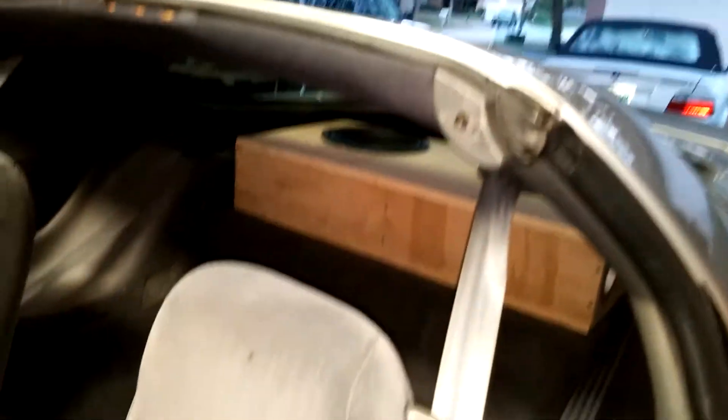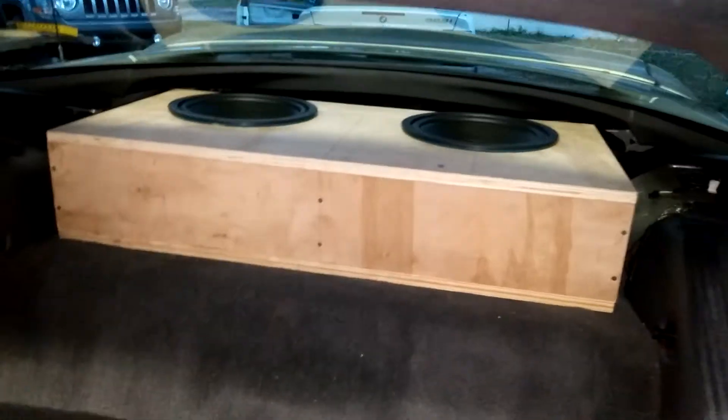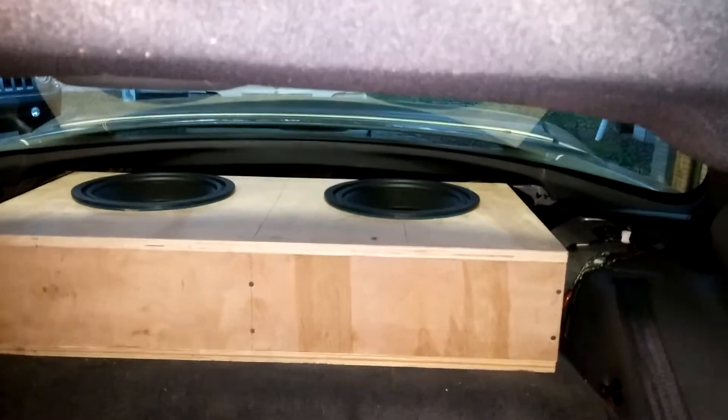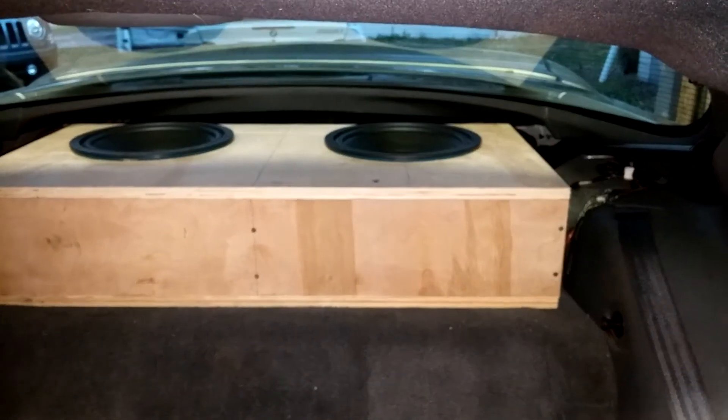If you stand over here, just kind of back up. You want to open up the door because there's something in here that just rattles and I haven't figured it out yet, so we're going to keep this open while I play it. Go ahead and stick the camera in here. It's got some nice SPL — these subs are meant for SQ, but I was pretty surprised how much bass output these things have.